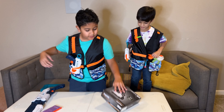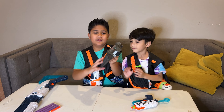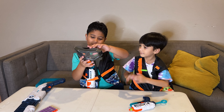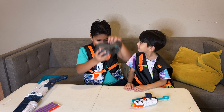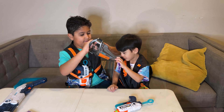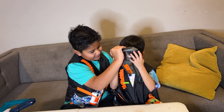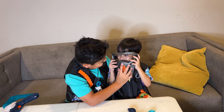Now you can see the mask. And now it's on, I'm going to make it looser, make it loose from here.